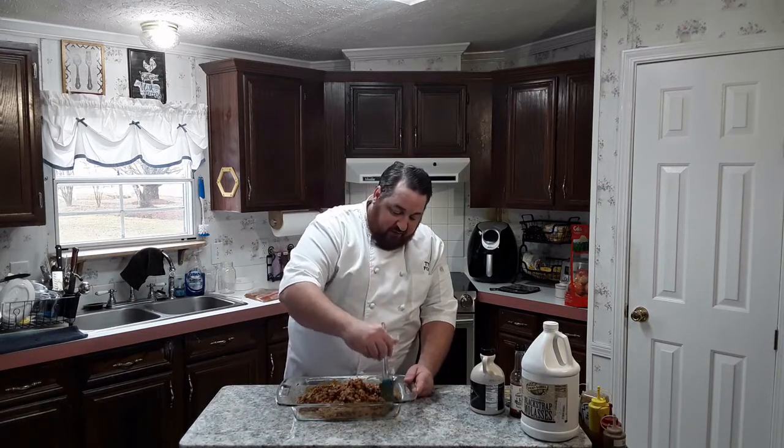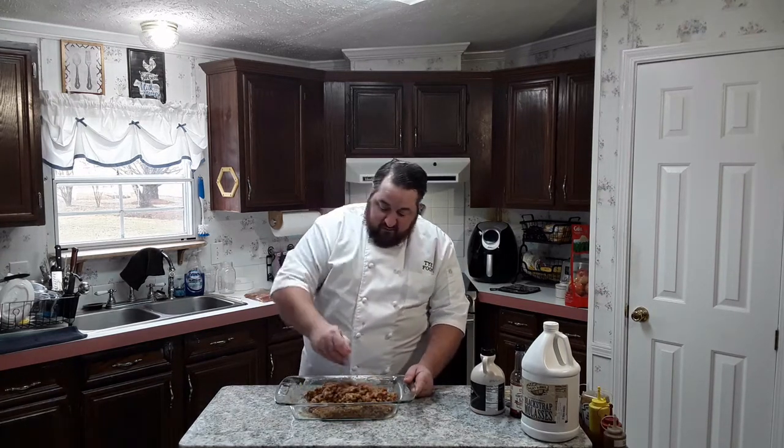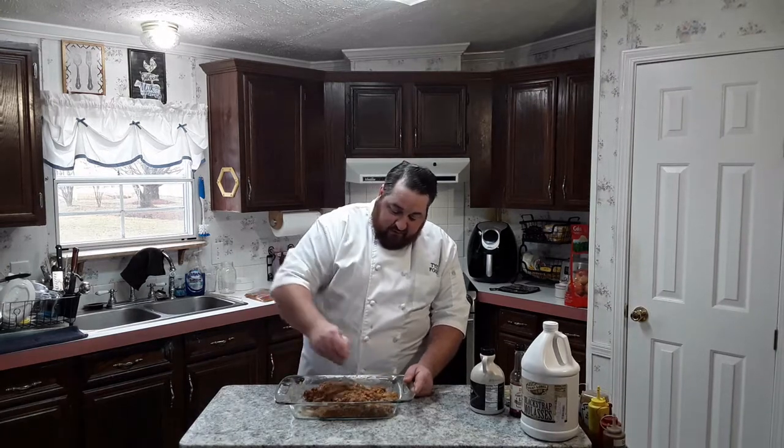I like my bacon more of a crispy bacon, so that's why I pre-cooked it. I'll bake it for about 23 to 25 minutes depending on if it's thick cut or not. This happens to be thick cut — I would only bake it for about 20 minutes to get it crispy, or a couple minutes less if you don't like it too crispy. I like crunchy bacon, and it also gets most of the fat out and makes it a little lower in fat.